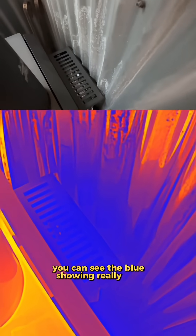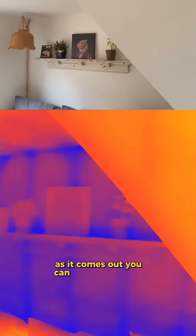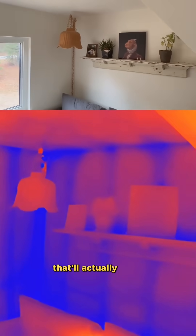I have a fresh cold air intake that I built behind the stove. You can see the blue showing really cold, but the wood stove does a great job of warming up that air as it comes out. You can see the studs in the drywall — that'll actually come in handy sometime.